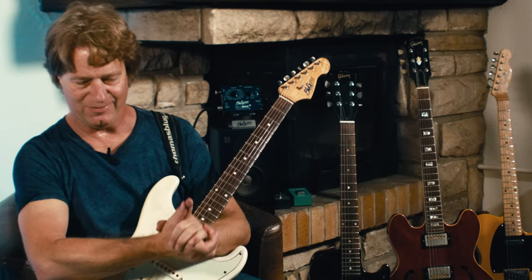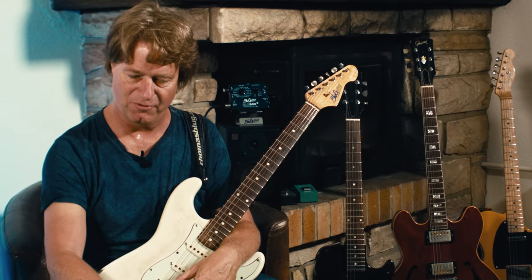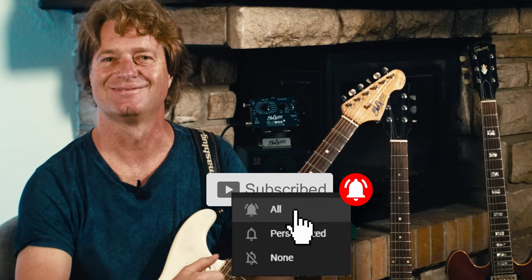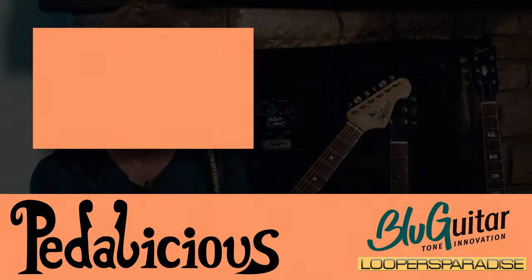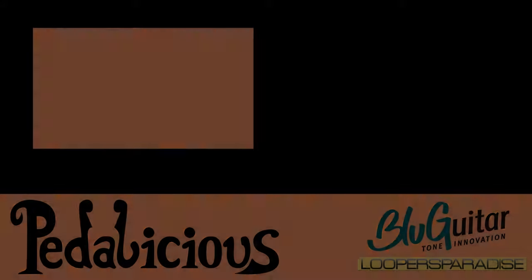Creative tools from this company from Indonesia — check them out: the Clockwork Delay and the Specular Reverb. Don't miss to subscribe to this channel. We'll see you next time.